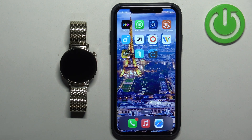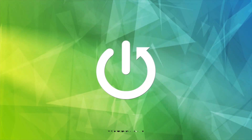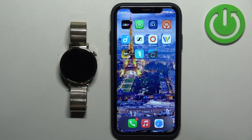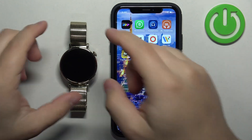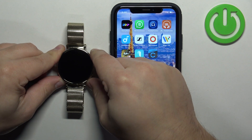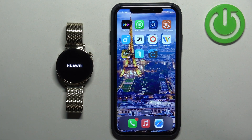In front of me I have a Huawei Watch GT4 and I'm going to show you how to pair this watch with the iPhone. First thing we need to do is turn on our watch. You can turn it on by pressing and holding the crown button. Keep holding the button until you see the Huawei logo on the screen. Once you see the logo, you can release the button and wait until the watch turns on.